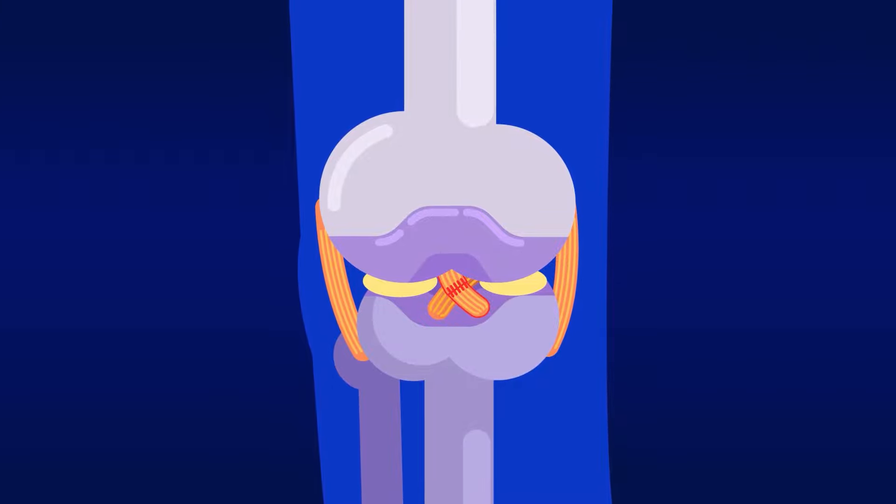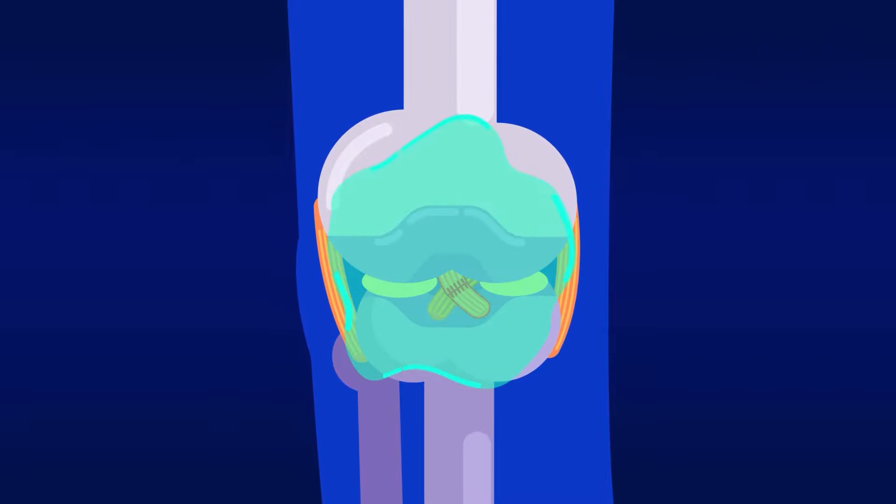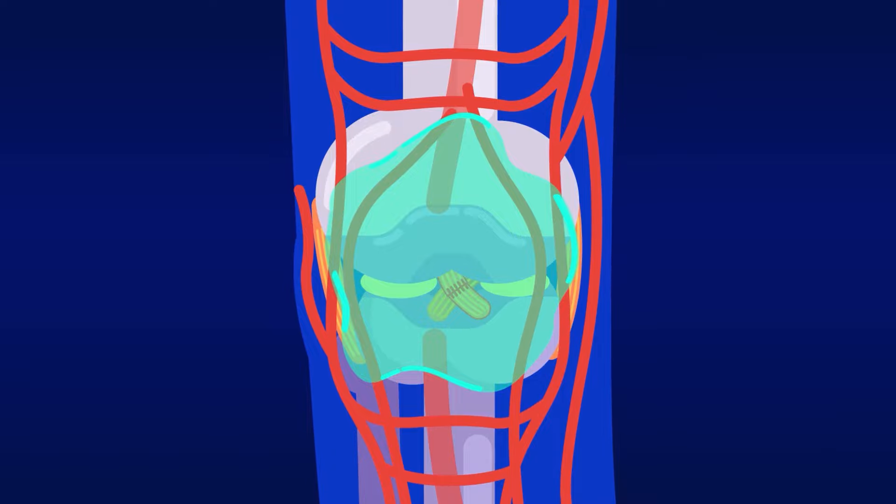A torn ACL will not heal, even if stitched, as it's covered in synovial fluid which prevents it from getting access to blood and oxygen to heal itself.